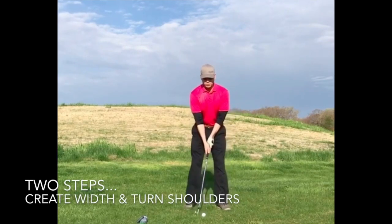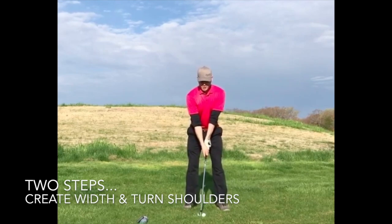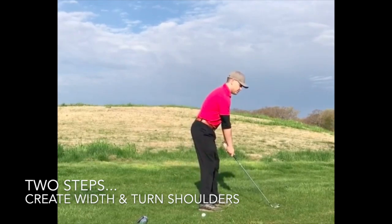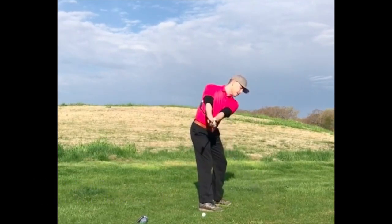So let's keep it simple. Keep the arms straight and turn the shoulders. Down-the-line view — keep the arms straight and turn the shoulders.